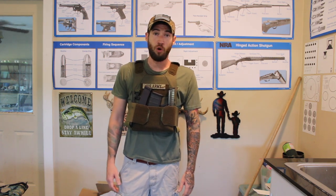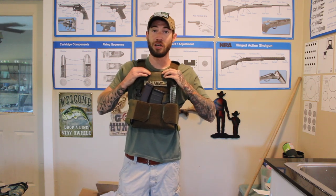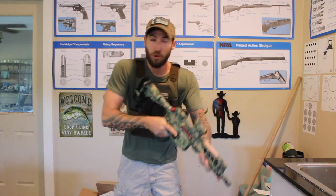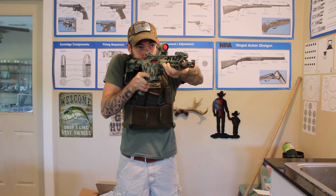It will definitely keep you more protected than nothing at all. I think this is really, really good — high quality. You have absolutely no issues whatsoever shouldering a stock with this. Nothing gets in your way.